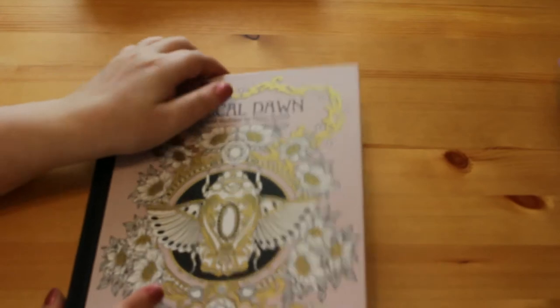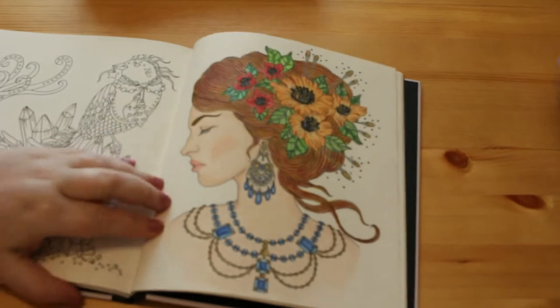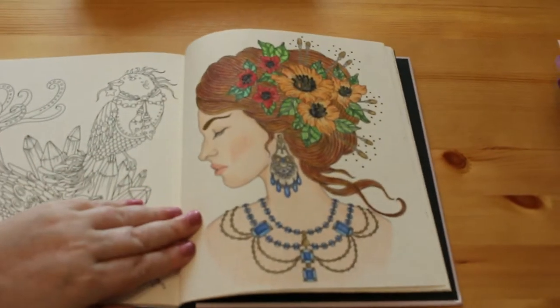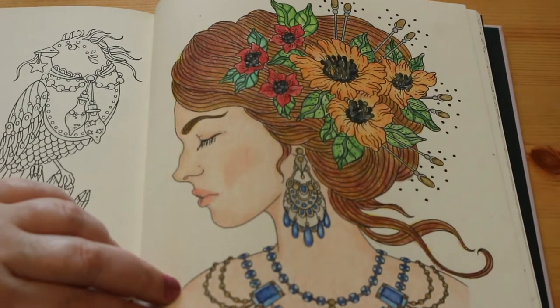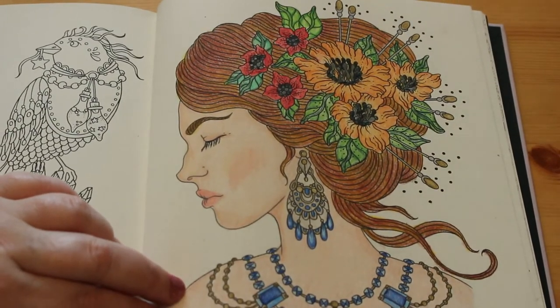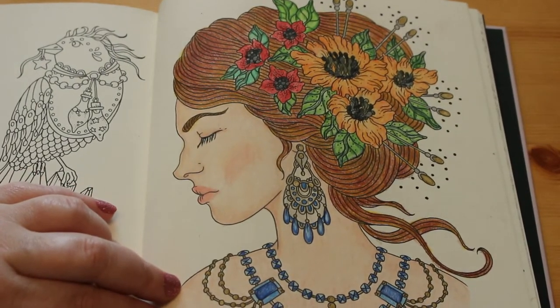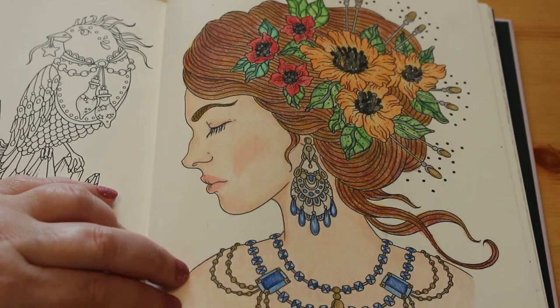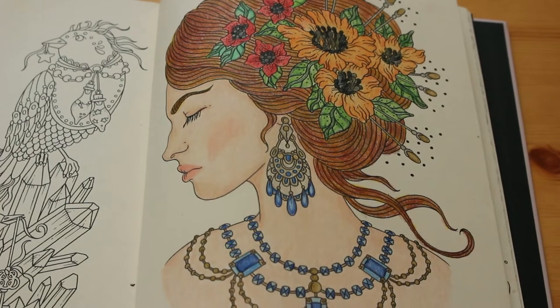Next we've got another Hannah Carlson book - Magical Dawn. I finished this the other night; I was in a colouring mood watching Anne at A Colourful Life. I had two pictures on the go and wanted to finish them both so I could start something new. I like this lady with her lovely flowers - it was a mixture of Prismacolors and Coloursoft. I'm only six short of the complete Coloursoft set now, so I'll be getting more this month.